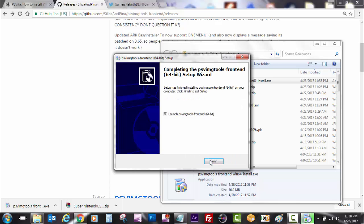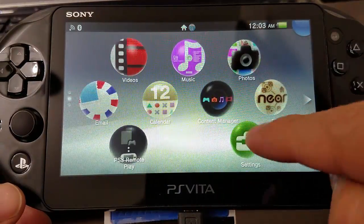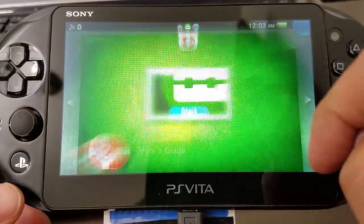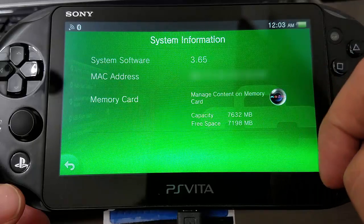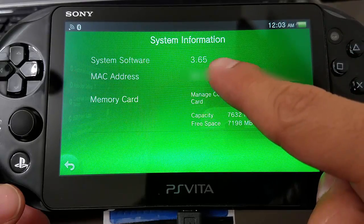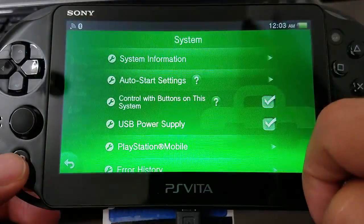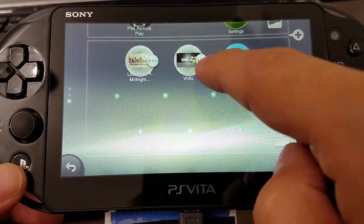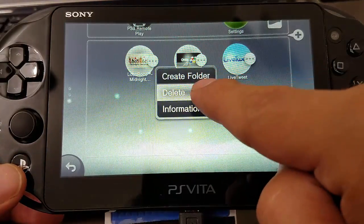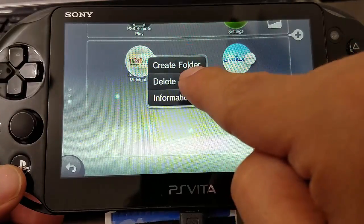Okay, so after installing, we go to the PlayStation Vita. I want to show you guys really quick — I am on 3.65 official firmware for Sony. So now I already had VHBL installed and I already had the other demo, LocoRoco. So I'm just going to delete them so that we can start this whole process all over again.